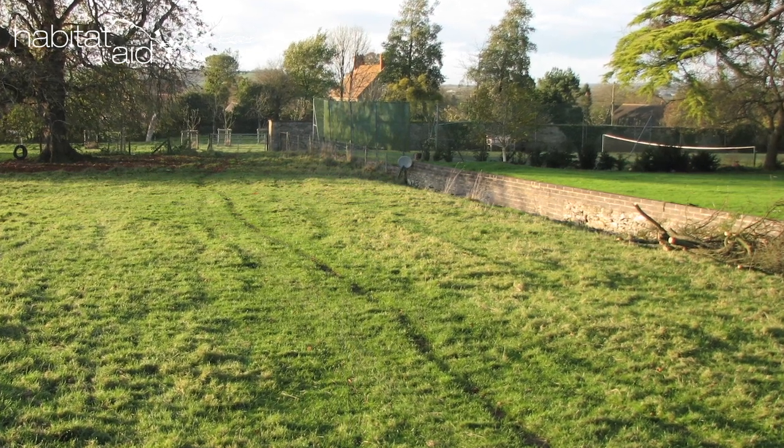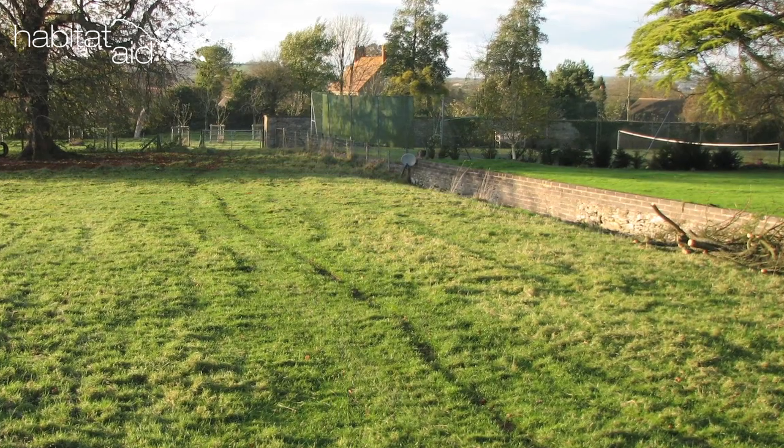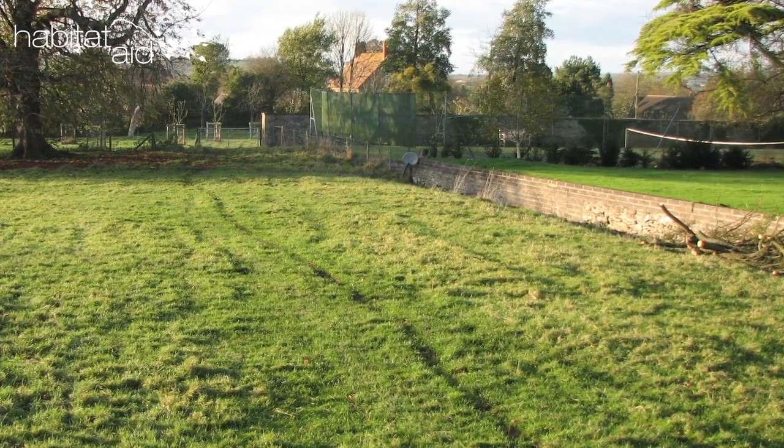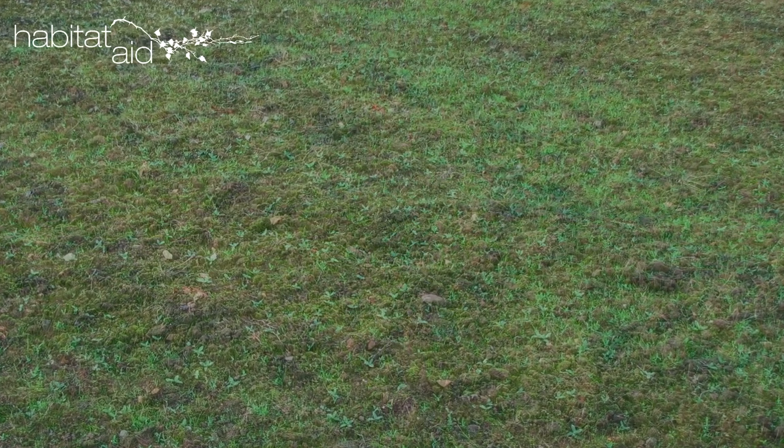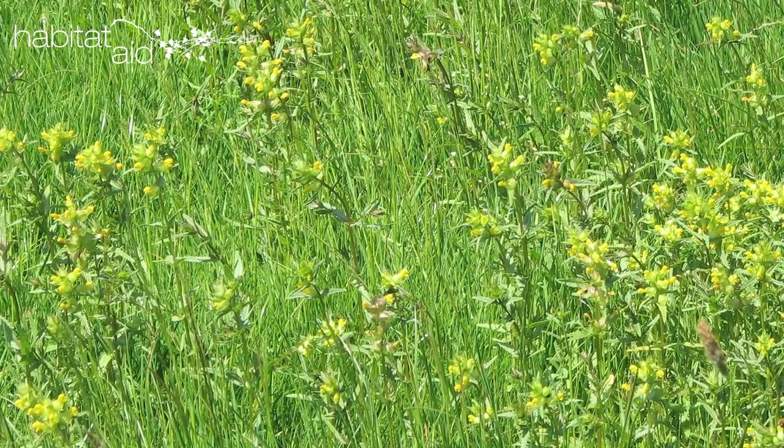The last option is the fiddliest and takes longer, but is the least aesthetically unappealing in the short term. Chain harrow or rake your existing sward and cut it very short in the late autumn, until you can see at least 50% earth. Then sow and tread in the rattle seed.